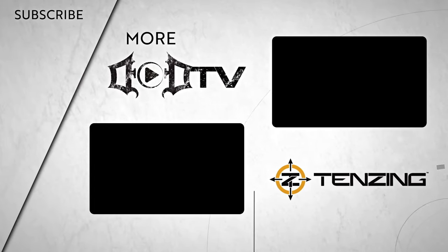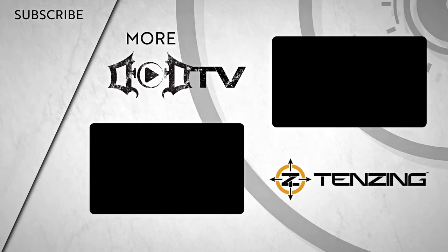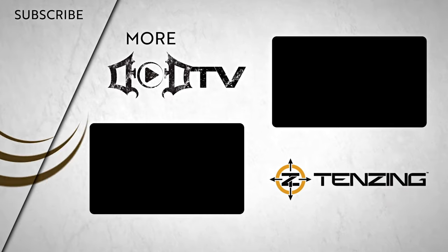We're adding new videos every week, so make sure to click that subscribe button and check out all of our amazing content. This episode of DOD TV is brought to you by the new Tenzing Voyager Day Pack. Go further, hunt longer — Tenzing.